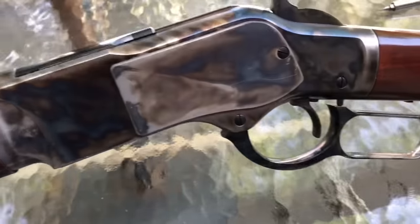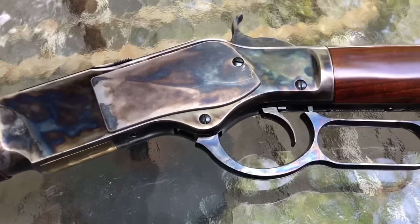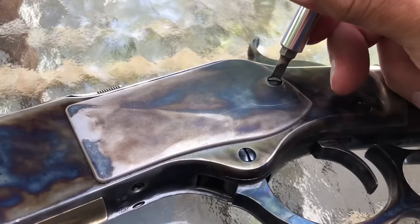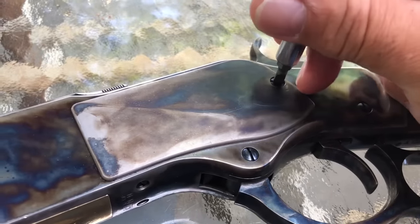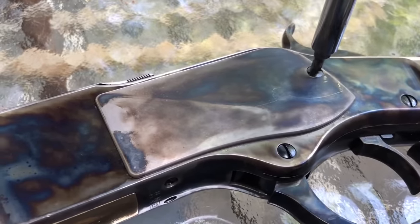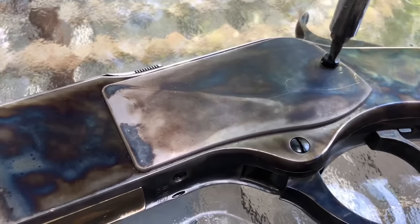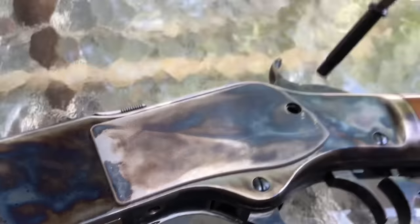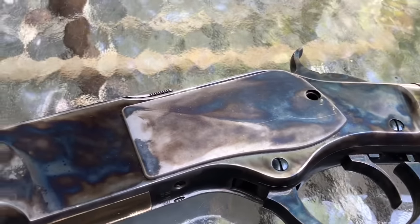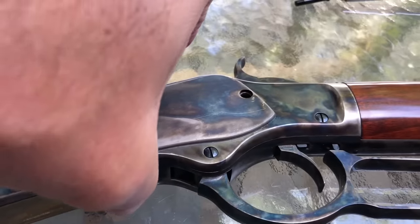I've been shooting this quite a bit in preparation for my first cowboy shooting event in a couple of weeks. First thing you want to do is back out one screw — that's it, that's all we're looking at, one screw — and that is what holds this side plate on.